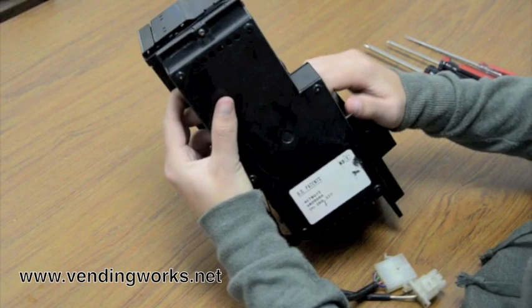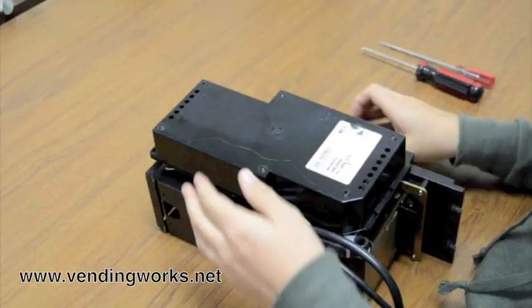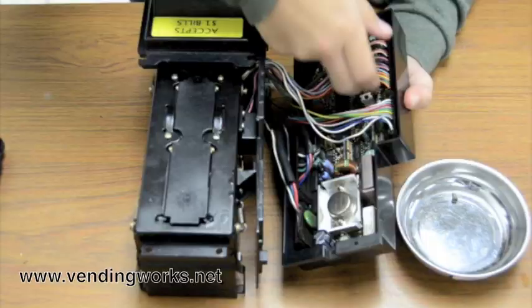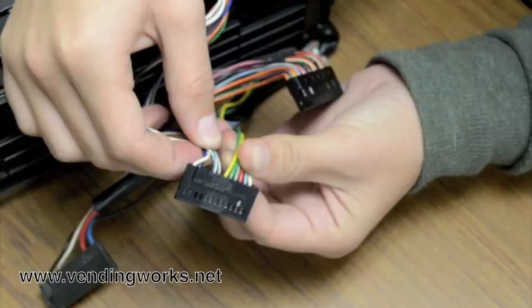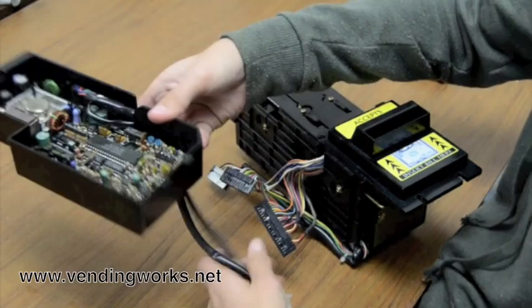First, you have to take out this screw up here that's holding in the board box. Remove this screw, pull it up, and there's two tabs down here — pull it out of the tabs. The board's in here; it's screwed in so you can't pull out the control board, but you can unplug all of the wires. This long one here can stay plugged in — it's not attached to anything. Set that aside.